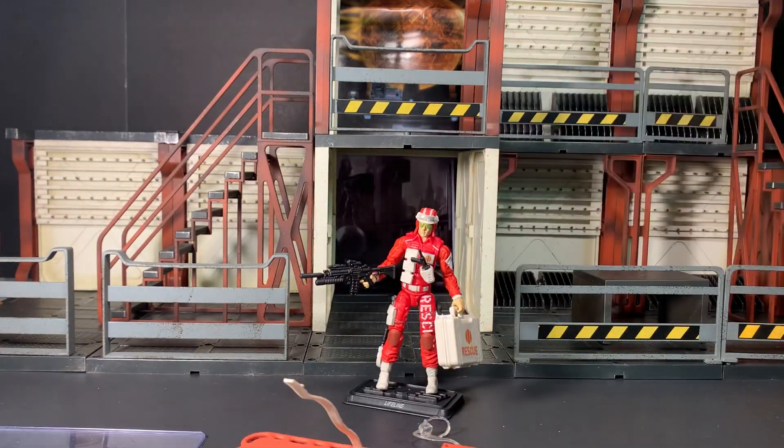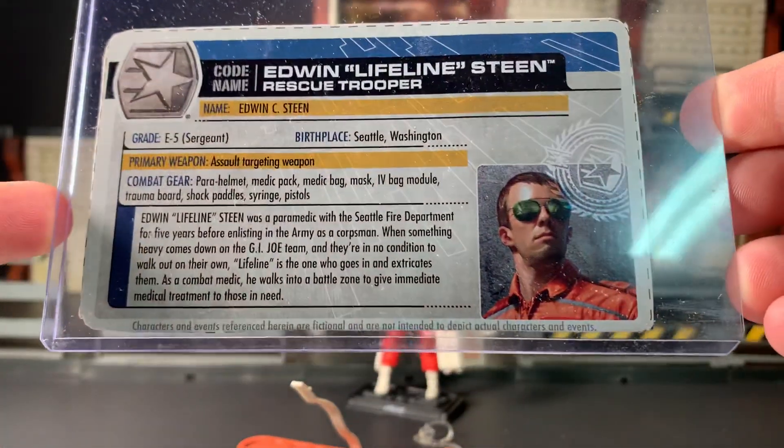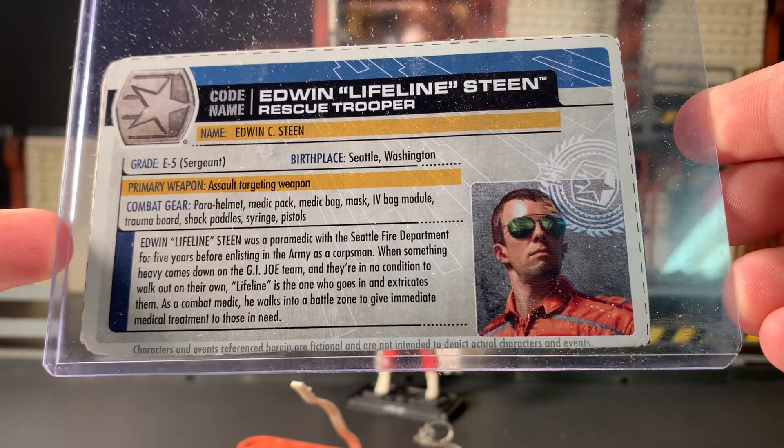And there he is. First and foremost, we're going to have a quick look at his file card — if you wish to read it, feel free to pause the video and do so now.